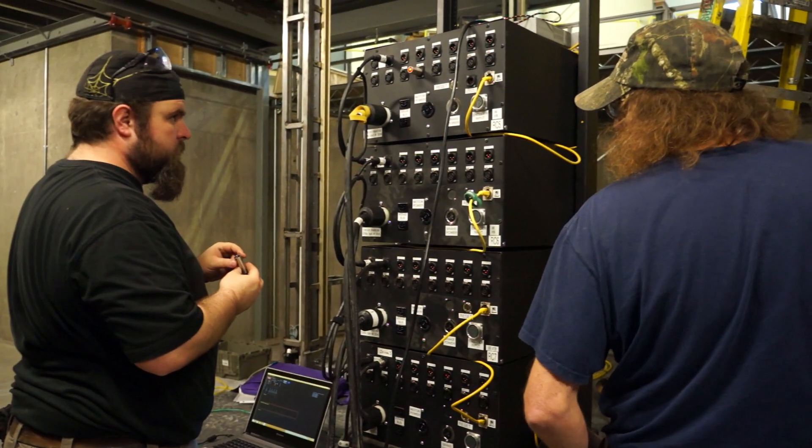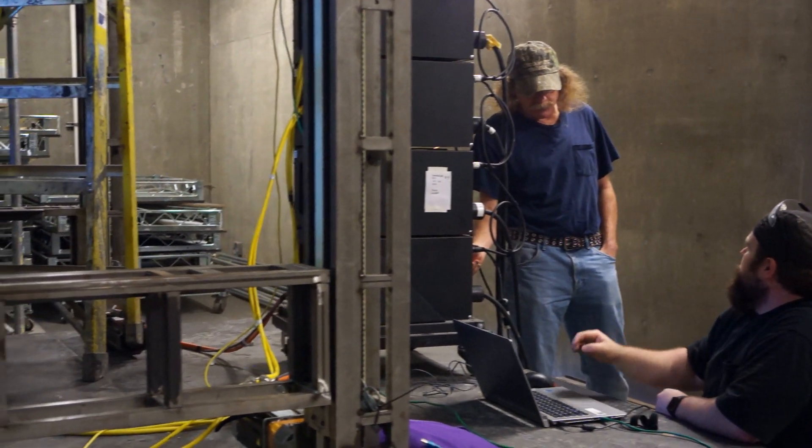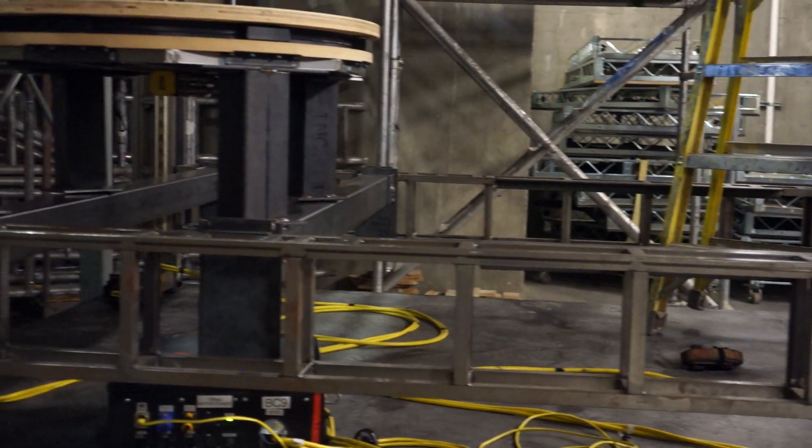We first put it together in our shop space here before it goes into the theater, so we could test everything out and make sure everything worked before we got into the theater where we were far away from our tools and it would be harder to make modifications.